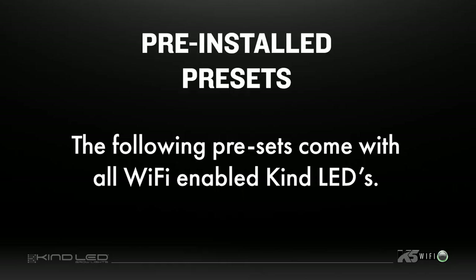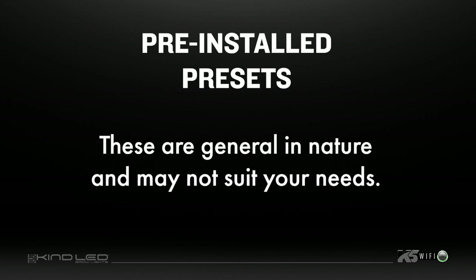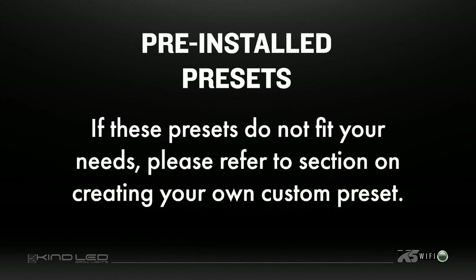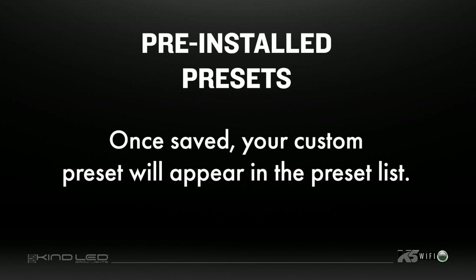The following presets come pre-installed on all Wi-Fi enabled Kind LEDs. Please note that these presets are general in nature and may not suit every grower's needs. Most of these presets, except for Full Power Vegetative and Full Power Flower, have a built-in sunrise and sunset feature to gently wake up your plants in the morning and gently put them to bed, just as Mother Nature would. If none of these presets fit your needs, refer to the section on creating your own custom preset. Once saved, your custom preset will appear in the same list as the pre-installed presets.